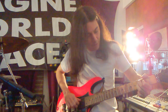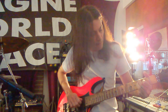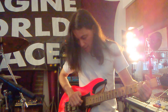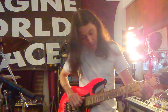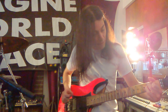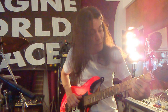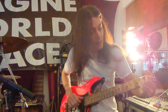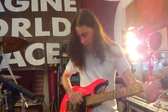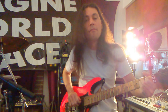I go with thumb on the second string and then index and middle on the third and fourth strings. Then I just move down one note from a C to a B - same exact chord shape, from a C7 down to a B dominant seven. So thumb, then middle finger and index finger on the third and fourth strings.